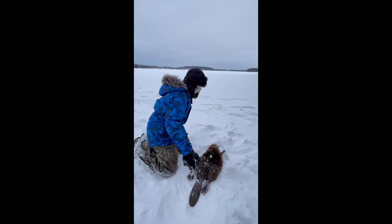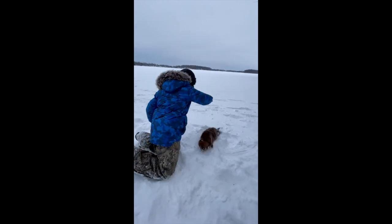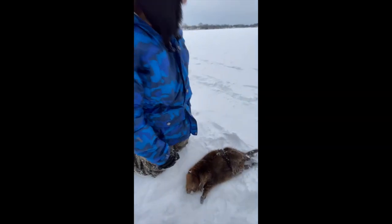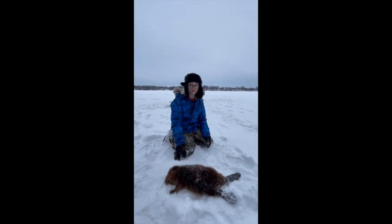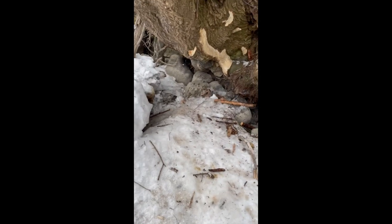Epic fail! Alright, here we go. Smile. I got the camera. This is what the trap looks like when it was set before — before the one got in. Here's the trap, set.